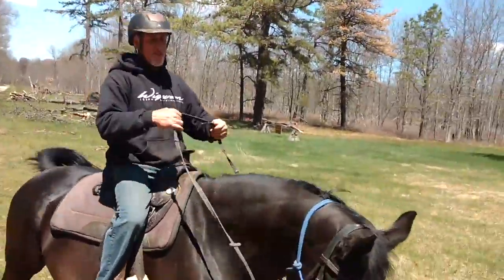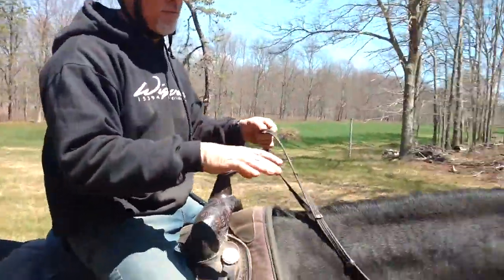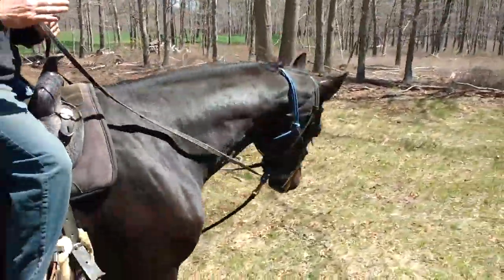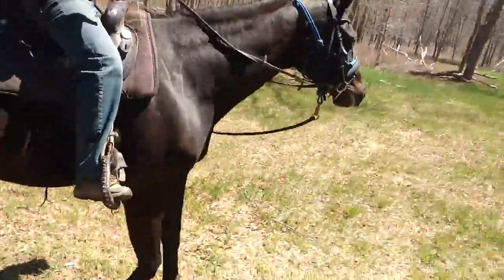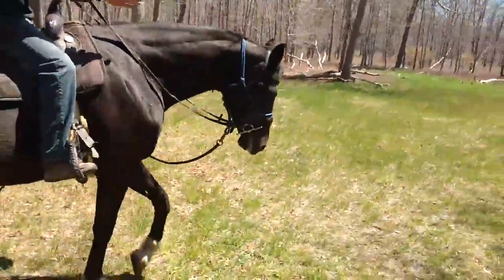When we started out, just watch her head and watch what she's doing. When we started screaming for all the other horses, she would not do anything on her right side. It's very stiff. There's a wall right here.